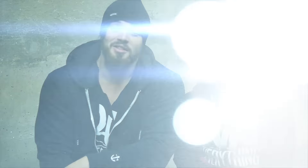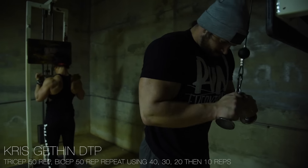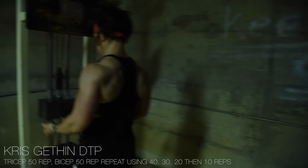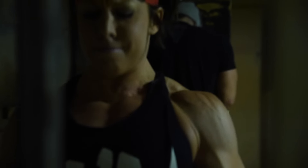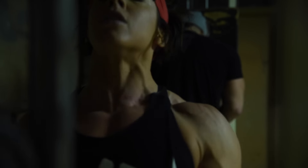I know it pisses people off, but I found a cool way to do it: Chris Gethin's DTP arms. This will rock you a little bit. What you're going to do is get a tricep exercise and a bicep exercise. You're going to superset those things together. You start at 50 reps. For example, you see me doing 50 tricep pushdowns and Dana's doing 50 straight bar curls. As soon as we hit 50, we'll switch — I'll hit 50 on the curls, she'll hit 50 on the pushdowns.